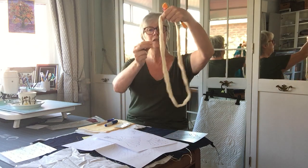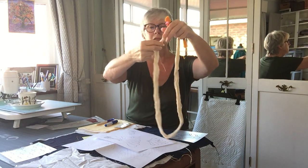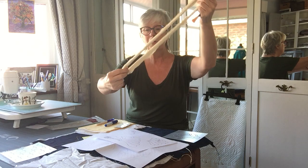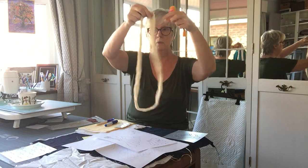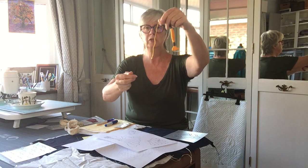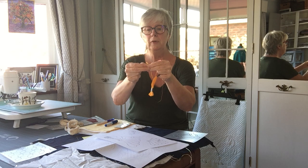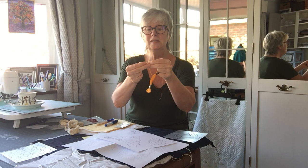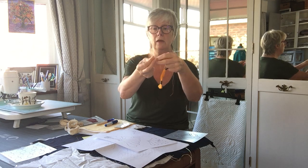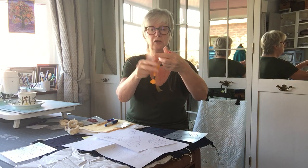Thread — so I've got a few bits here. This is actually a sashiko thread and it is very thick, it's almost like string, but it's lovely to sew with, so I'll talk about that a bit later on. This is embroidery thread that you might have — I found this in the cupboard. The good thing with this is you can divide it up into threads. I think there are six twisted together, so you could split it up and use two or three, whatever you want for the effect you're after.